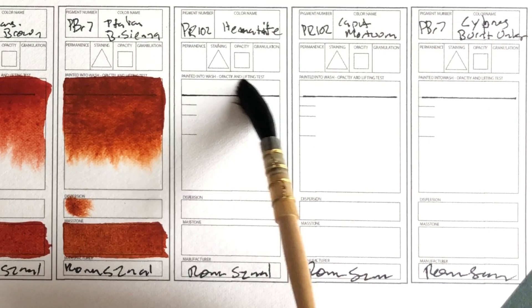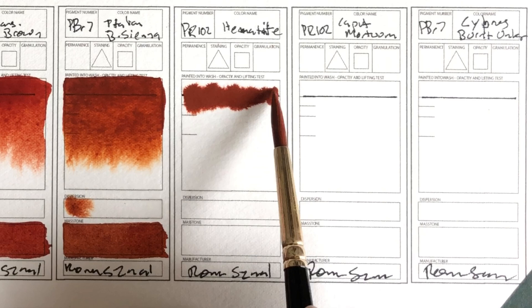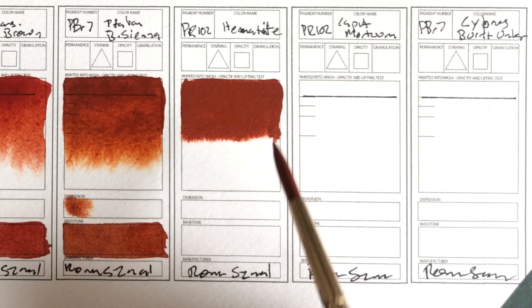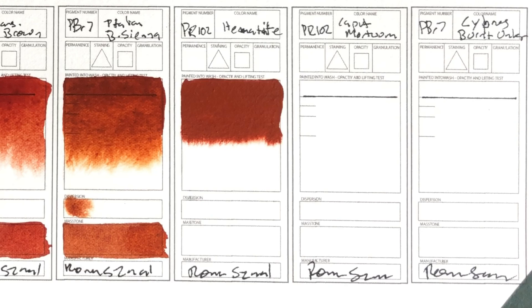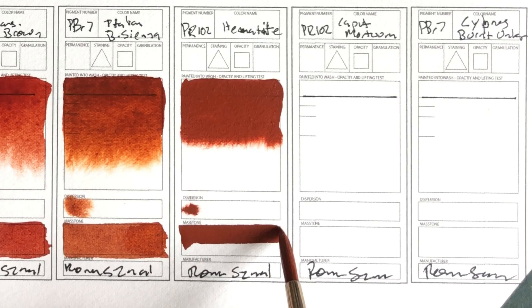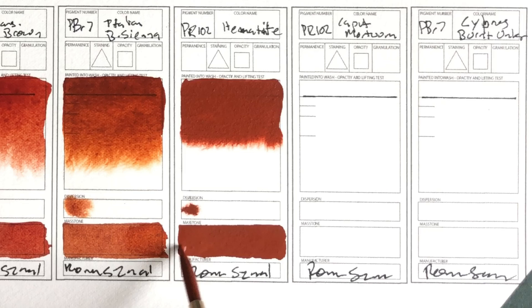Next is Hematite PR102. That's 100% opaque, isn't it? Like that line is just gone. So I guess we know if that's transparent or opaque. This is not exactly what I would think of when I think of hematite. You really get the feeling that you're painting with clay. It's actually kind of nice — I just kind of want to keep swiping back and forth because it just feels so smooth.